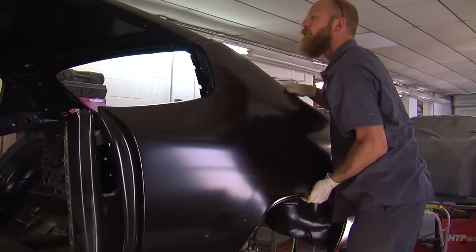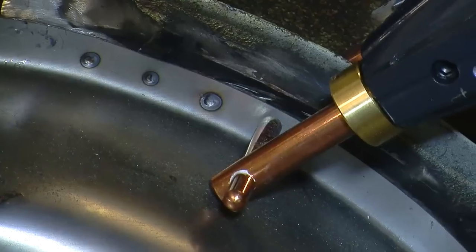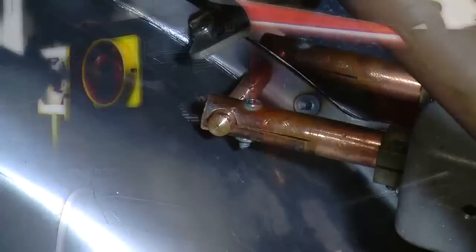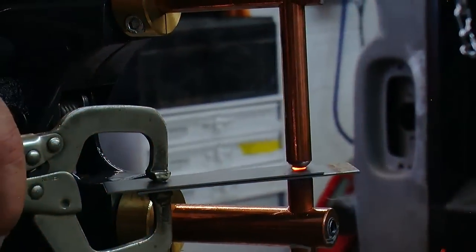Once I was comfortable with where they were, I pulled the quarter back off, pulled the wheel tubs out as one unit, spot welded them together, stuck them back to the inner structure, and spot welded them there. We use a resistance spot welder made by HDD, which is great — it's got an air-powered assist so you don't really have to clamp it. Works awesome.